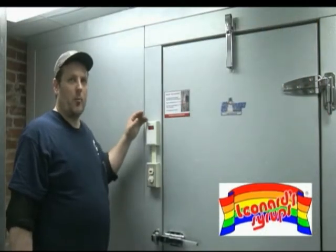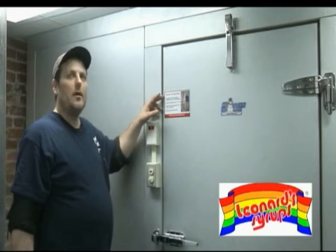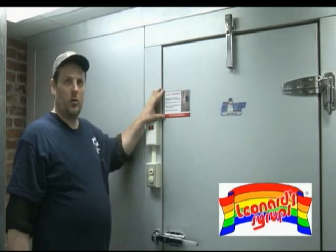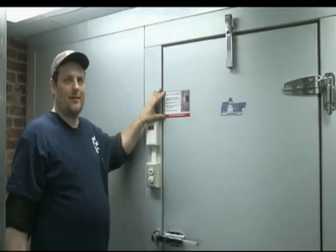With all nitrogen generator upgrades, Leonard has now provided a line leak check label. It goes on the outside of your walk-in cooler to advise your bus boys, your waitresses, barbacks, how the line leak detector works.